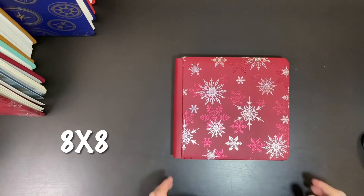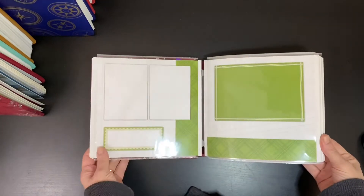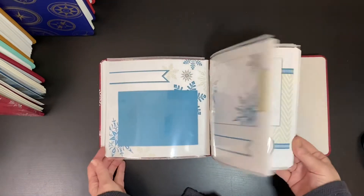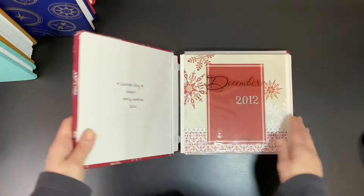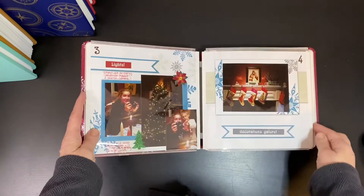Let's start with 8x8. This small size is perfect for making a gift album or an event where you have fewer than 50 photos, such as Christmas, a retirement party, or a baby shower. You can get pre-decorated Fast to Fab pages like these, or plain refills which come in white, black, Spargo, and natural.